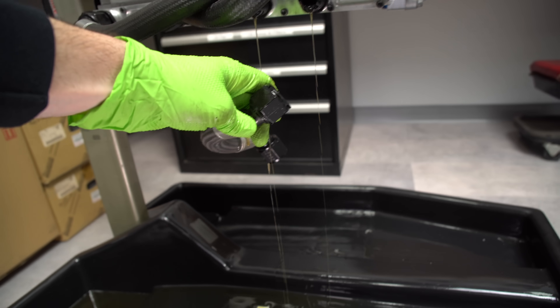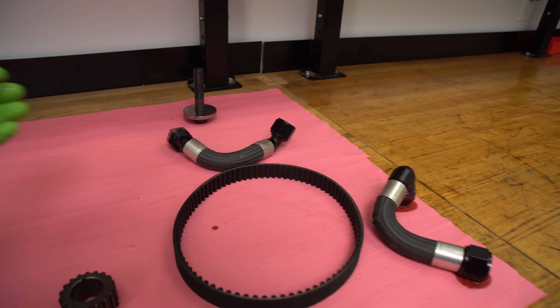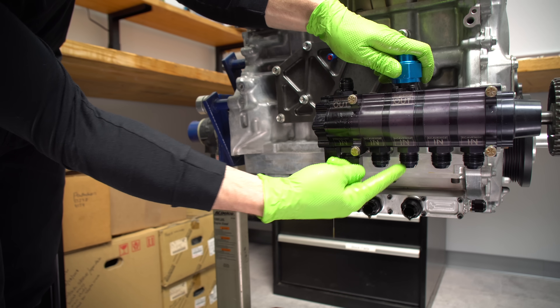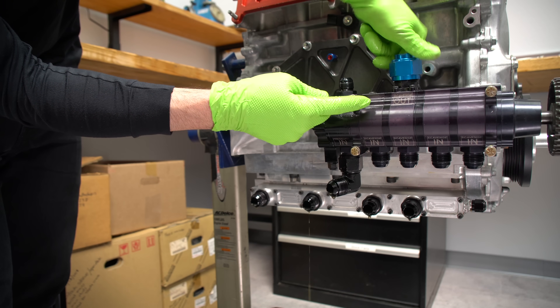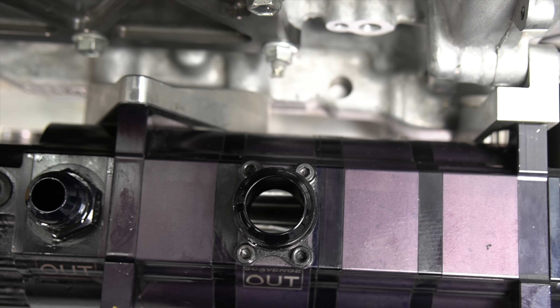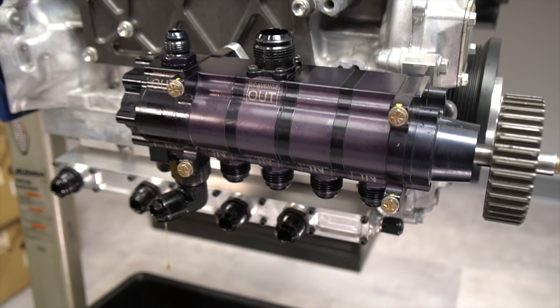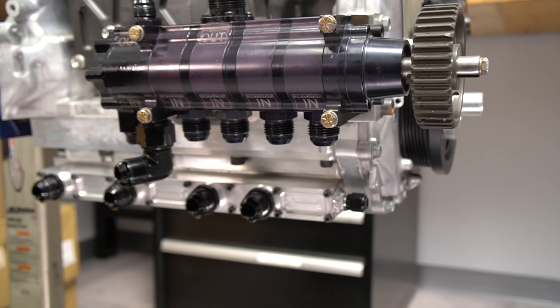These four lines at the bottom are called the scavenge lines. Each one of them has its own little slot that it pulls from inside the oil pan. The oil gets sucked into one of these four scavenge stages, goes into an internal manifold, and then out the top fitting right there. The last pump on the left is actually the pressure pump — that's the pump that pulls the oil from the external tank and then delivers it to the engine.